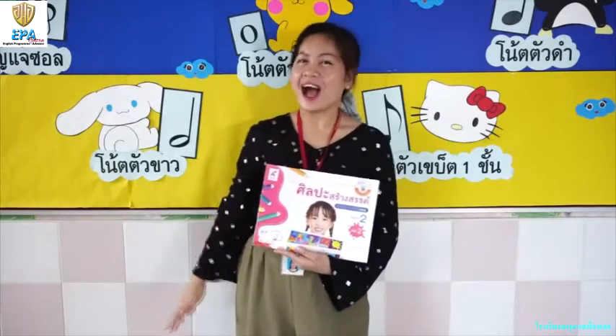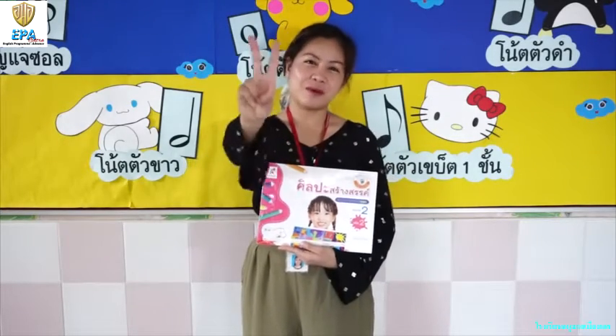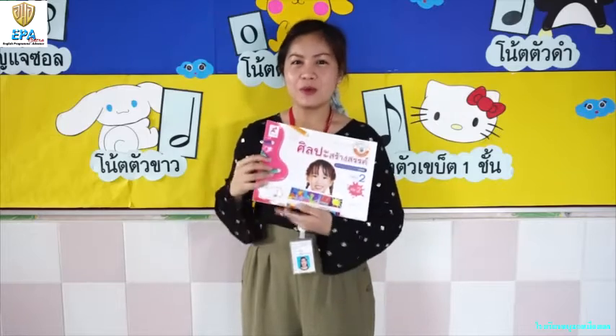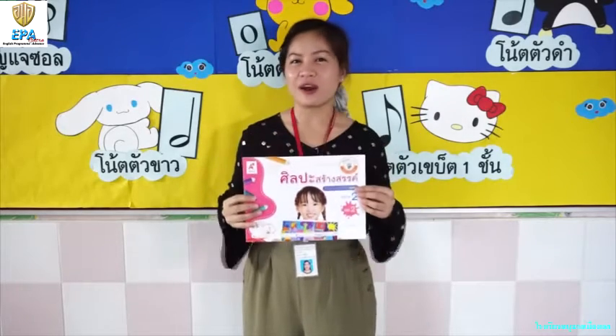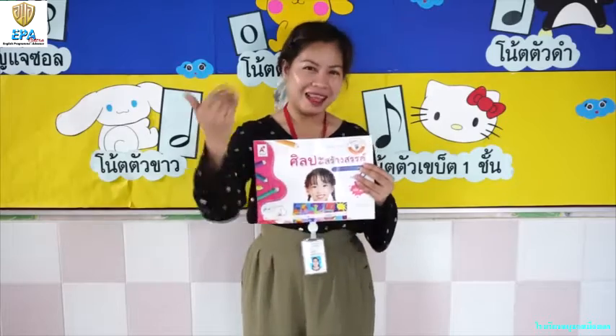Good day everyone! I hope you're doing good today. By the way, my name is Teacher Lynn from Kindergarten 2. Today, we are going to learn about art. Are you excited to have fun and learn more? Let's go!